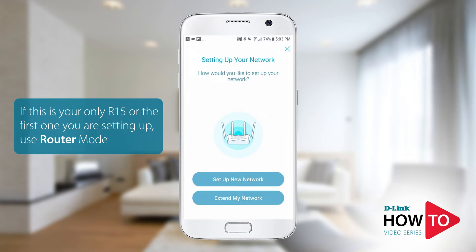This router can be configured as a router or as an extender. In this example we will configure this as a router. Tap setup new network.